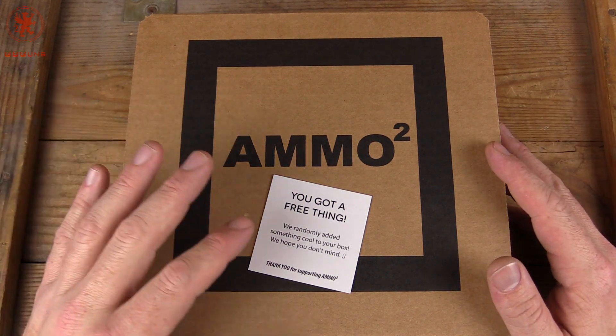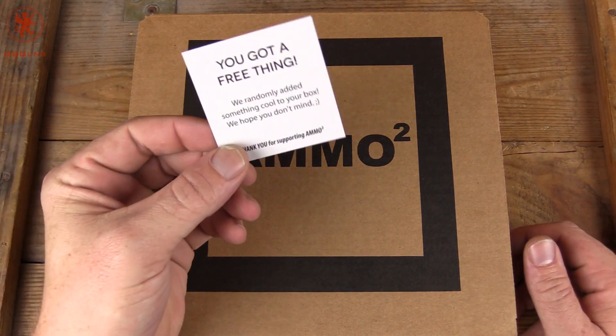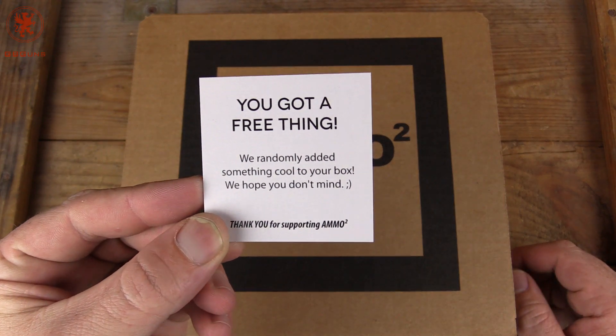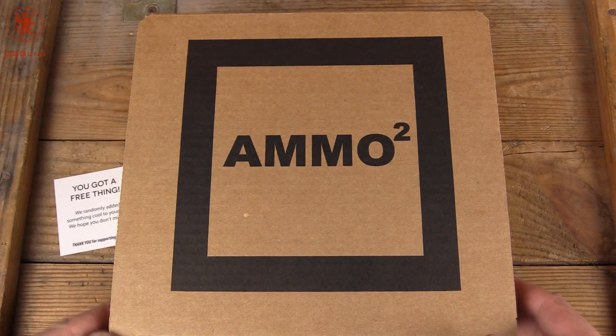We like it because it gives us some variety. I know I'm going to get the right type of ammo — which brand, I don't know until I get it. I do want to mention it had this card on top: 'You got a free thing — randomly added something cool to your box. Hope you don't mind.' Of course we don't mind. Thank you very much, AmmoSquared.